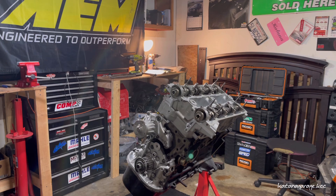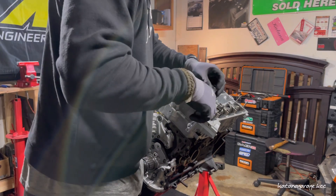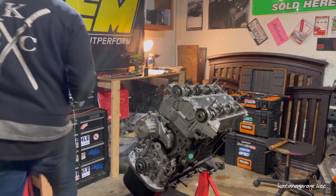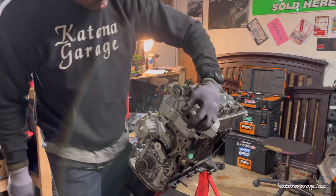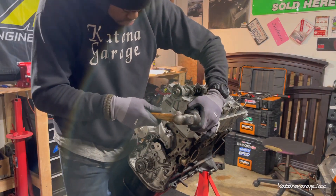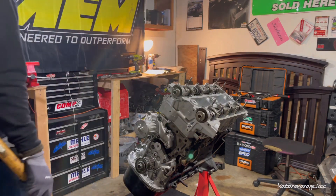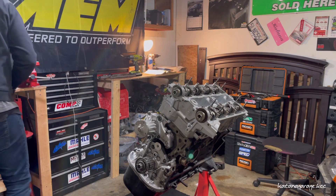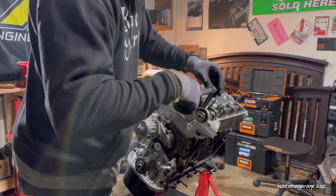Let's get greasy, let's go ahead and install. I'm going to loosen the cap just a tad bit and then tighten it up. I'm going to loosen this one as well and just tighten this one real quick.